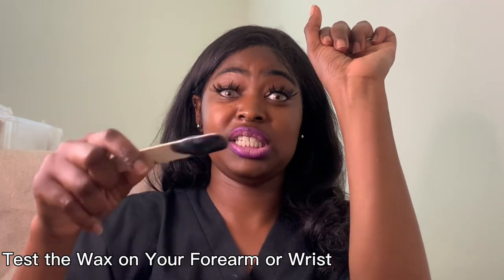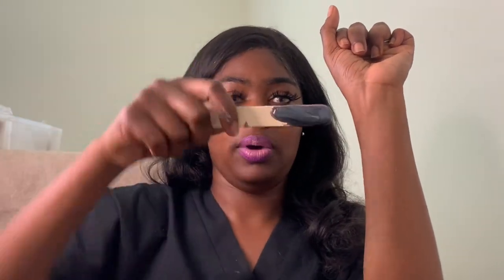You always want to test your wax before applying it to your client's skin because you do not want to burn them. I'm going to get some more wax, cool it down, and then test it on my wrist. You test it on your wrist because it's one of the most sensitive parts of your skin.